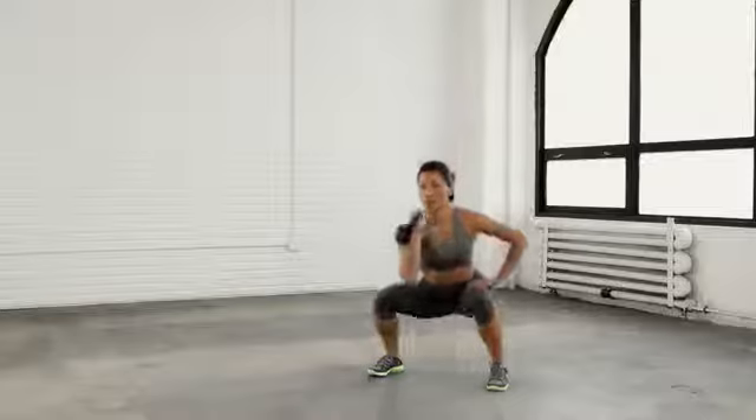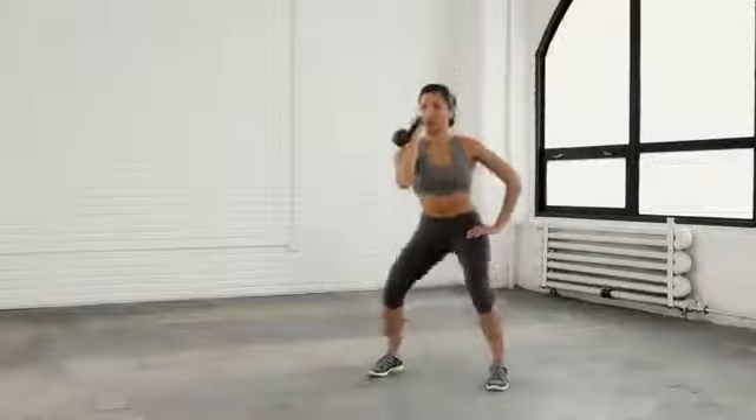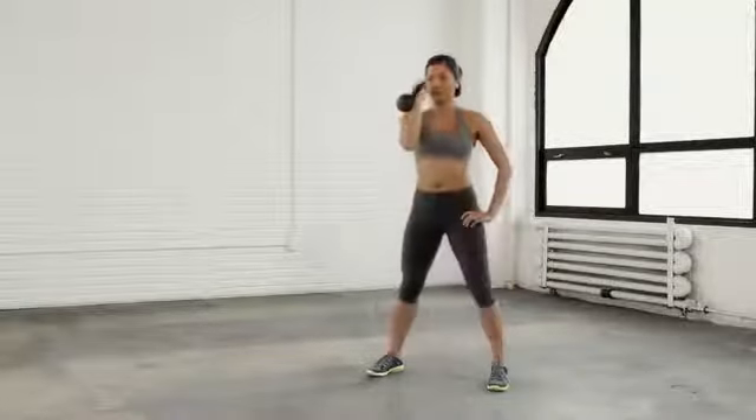Start with your feet shoulder width apart. Bring the kettlebell in one hand up to your shoulder, then squat up and down. Continue this motion as many times as you can. If you start to feel the burn in your glutes and your quads, you know you're doing it right.